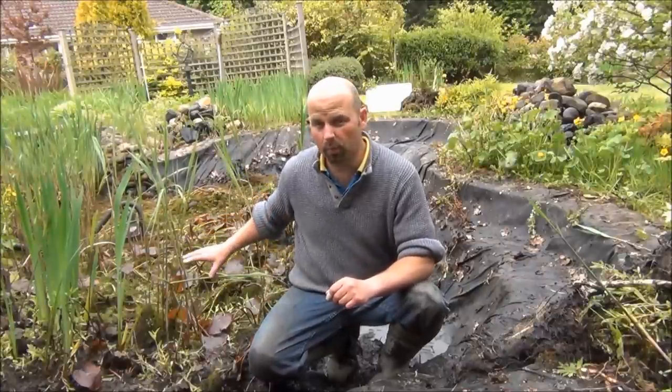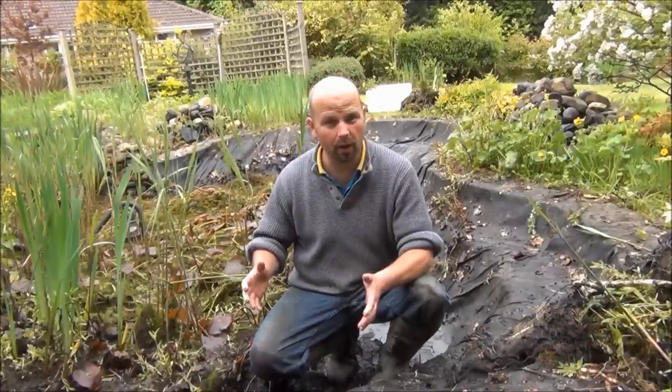Before any keyboard gangsters out there decide to start typing about how it's illegal to handle these newts — first point is, we didn't know there were great crested newts in here. Second point, it is not illegal to handle them, store them, basically look after them, if there's a problem with the pond and you're improving habitat, which we are. We know exactly what we're doing, and we've got the facilities to look after them.